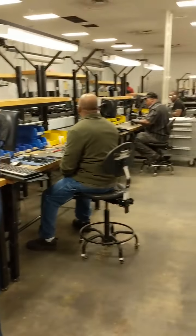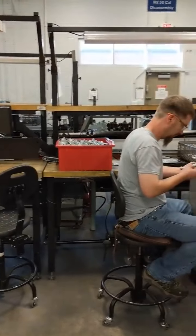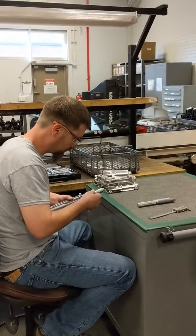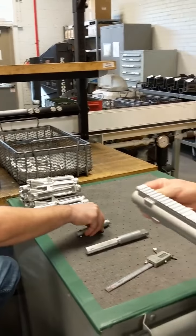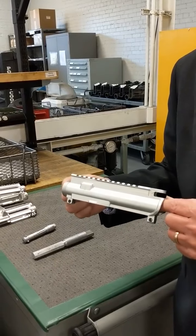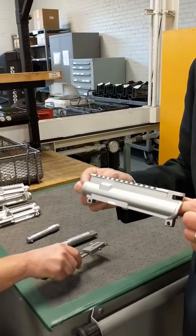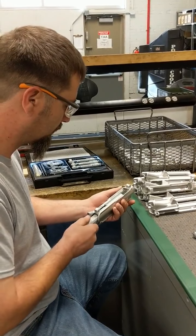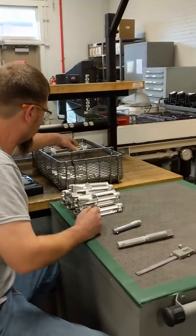Another one of the weapon systems we're working with today is the M4 carbine. At this station, my artisan is doing some gauging to determine the serviceability on an upper receiver for an M4. This upper receiver has been cleaned and stripped of all the old anodizing. Once we strip all the old anodizing, the artisan has to gauge it for serviceability. If it passes the gauging requirement, we reapply a new coat of anodizing and then build the assembly up into an end item.